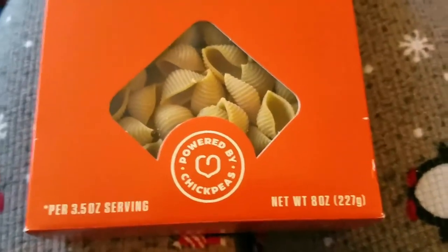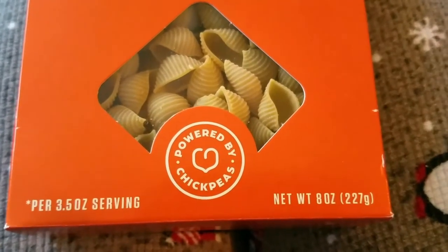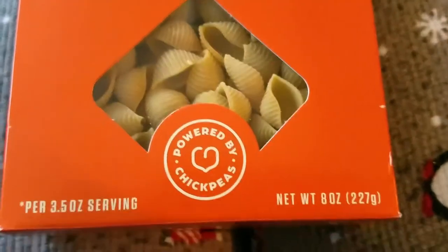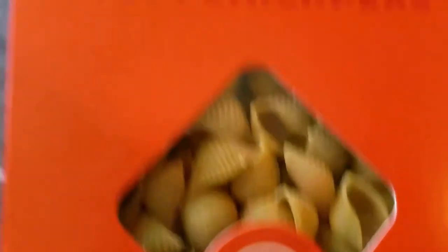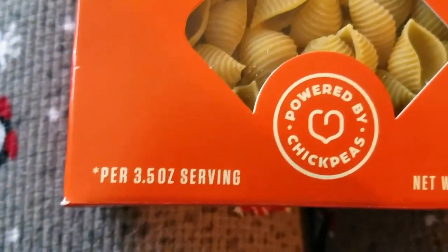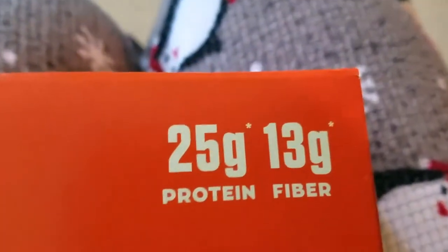I wanted a small one you can put in soup or make a mac and cheese with. I prefer to make recipes with the smaller pasta shapes. So that's why I chose the shells. Per 3.5 ounce serving: 25 grams of protein and 13 grams of fiber.